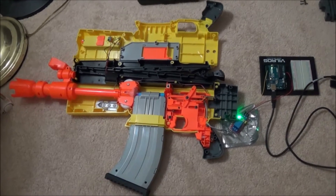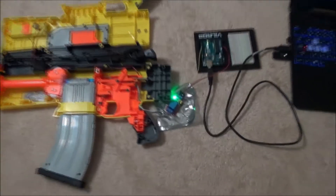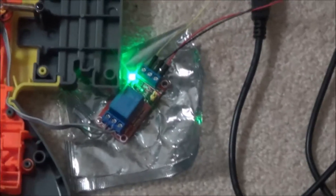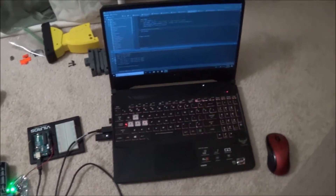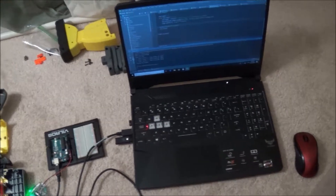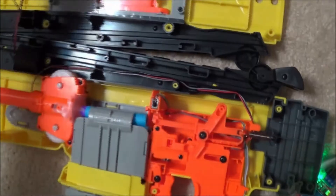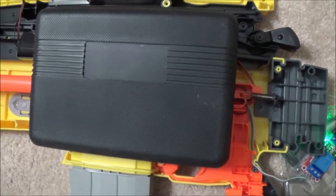Okay, so we have the disassembled gun here. I removed the switch here, connected it to this relay, connected it to my Arduino board, and then connected it to my laptop. Now we're going to place a heavy object on this little safety switch.